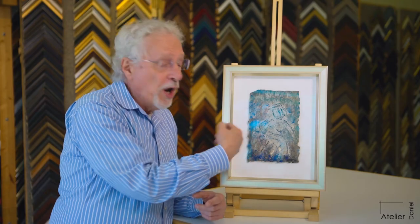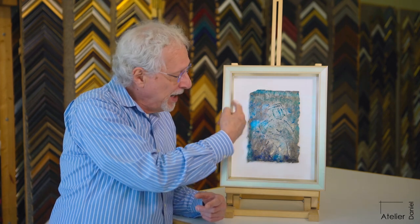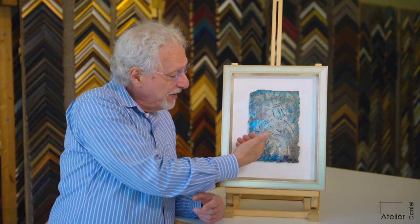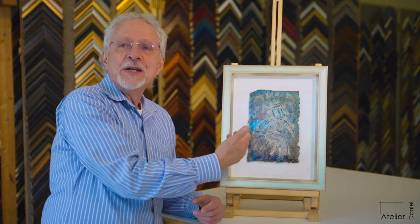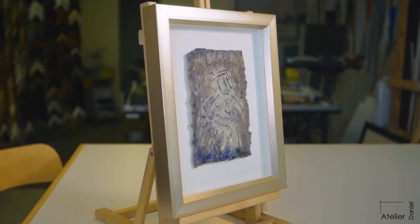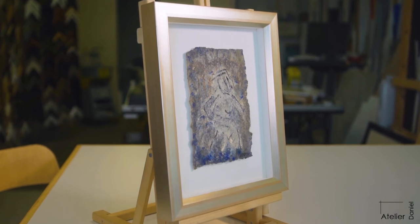So by walking across this, especially since it has all that texturing in it and the definition lines of the shadow, by having the glass further away, I get the impression that it's actually just encased in a box and I don't want to see the glass.